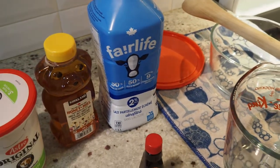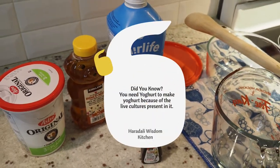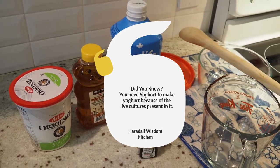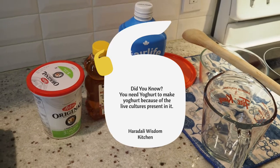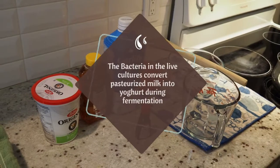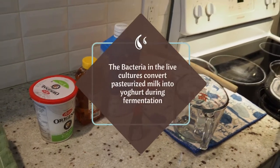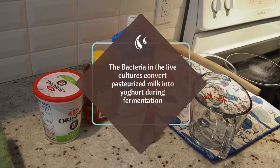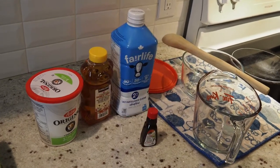So why do we need yogurt to make yogurt? Because we need the live and active cultures in the yogurt. That will convert pasteurized milk to yogurt during fermentation. The warm milk creates a perfect environment for the bacteria to grow, which will thicken the milk and create yogurt.